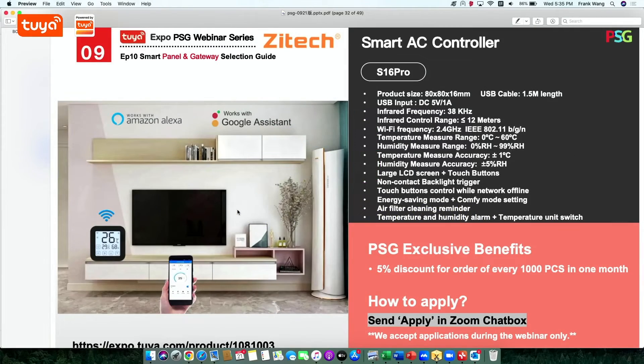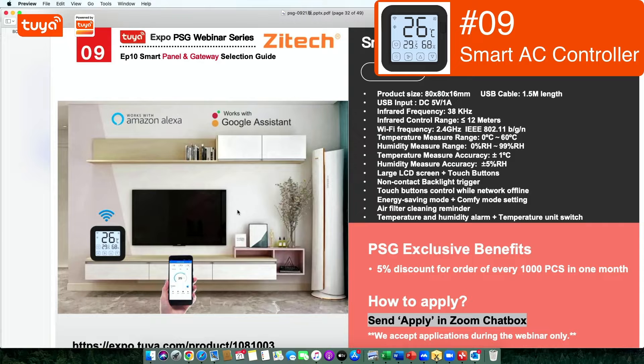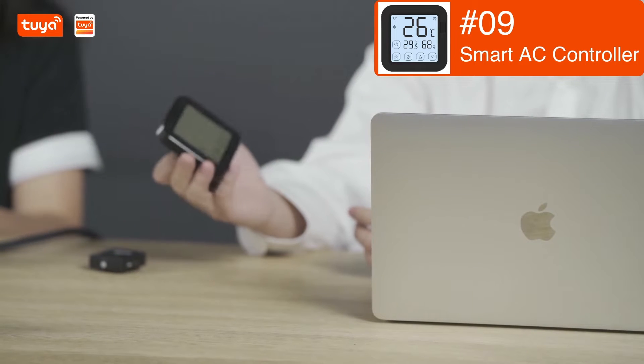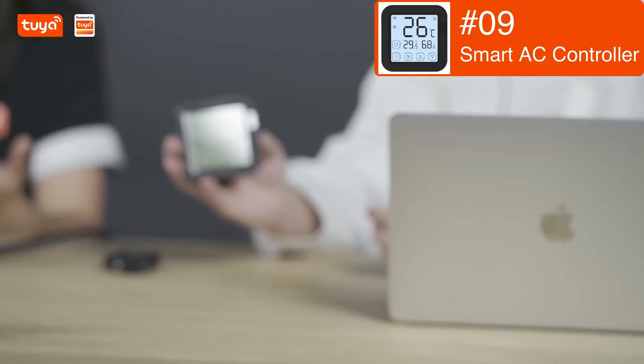This one looks very typical, but this is an AC controller. Generally speaking, it enables air conditioner energy saving and comfort mode settings. It comes with a large LCD screen touch button, and you can control the air conditioner on the screen.